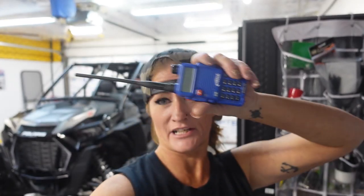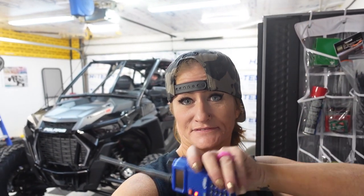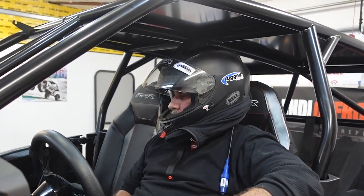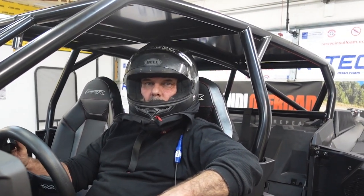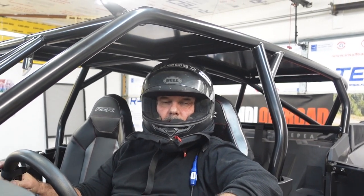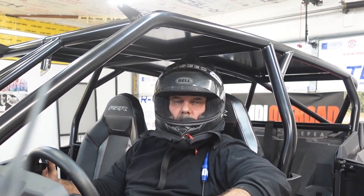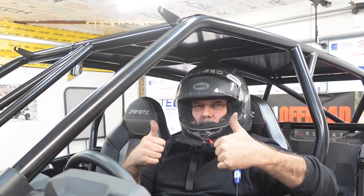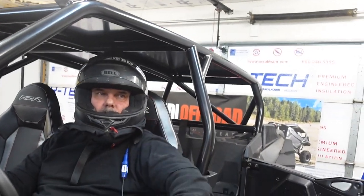Break, break, one-nine — Dandy Off-Road, this is Brandy Dandy Off-Road coming in, copy. Copy — that's what you say on the radio. Rugged Radios, two thumbs up, four thumbs up from the Dandy crew. And you know what that means — it's the end, it's over.